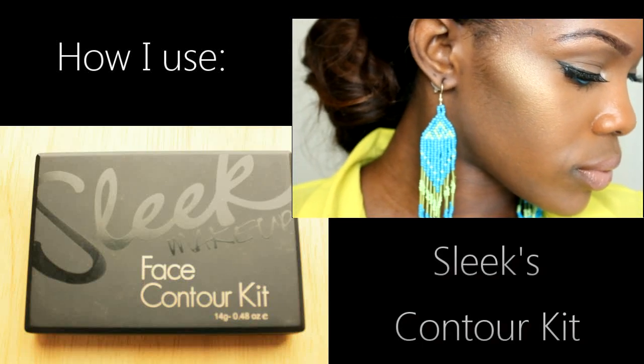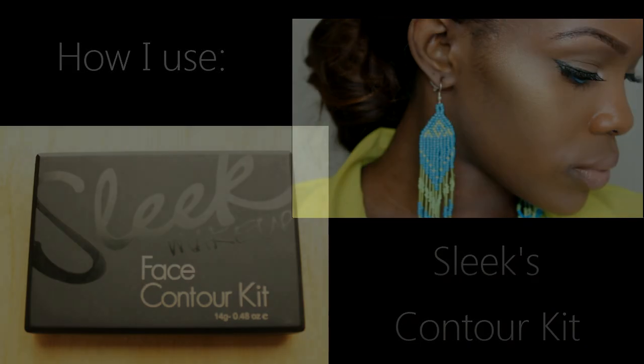Hey guys, this video is going to show you how I use Sleek's face contour kit, and I'm using it in the shade dark. You will also need a contour brush.